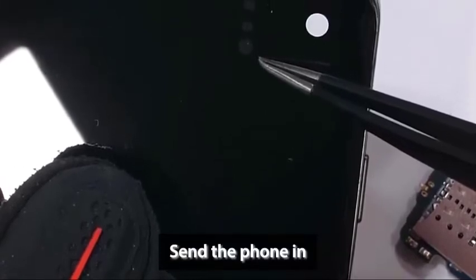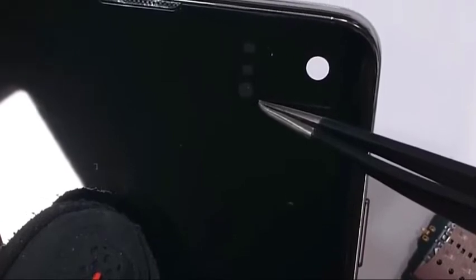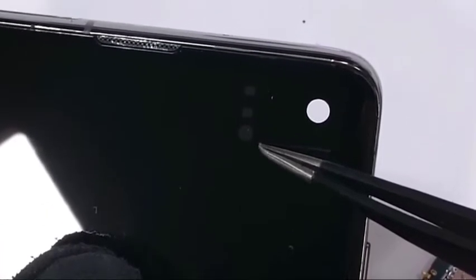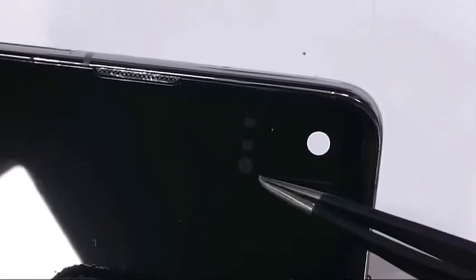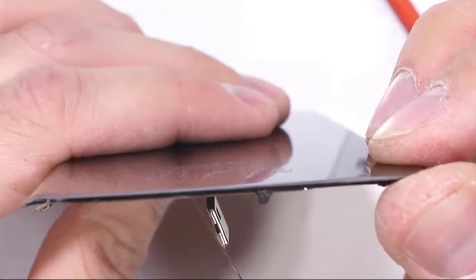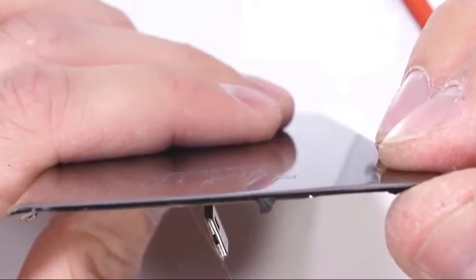This usually occurs after dropping the device, causing permanent damage to the hardware. Visit your local Samsung service center as early as possible to have the screen fixed. If there's no screen insurance on the device, repair cost is usually passed on to the owner, meaning you'll most likely spend upwards of two hundred dollars.